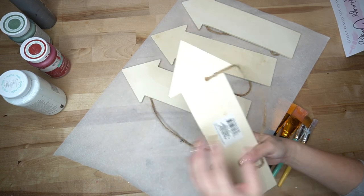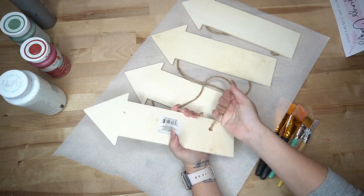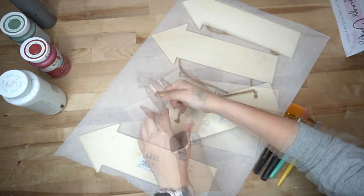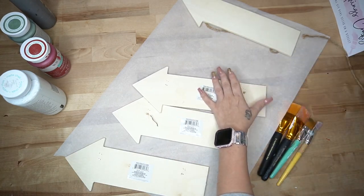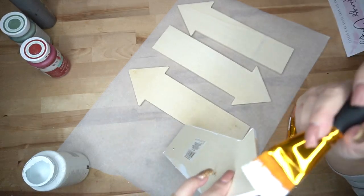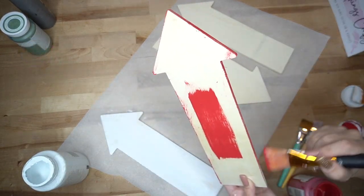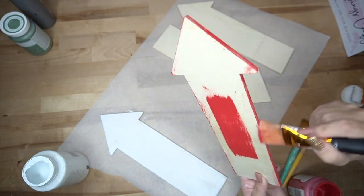Sweet friends, let's start off with DIY number one. We're gonna take four of these arrow signs from Dollar Tree and pull off those hangers. If I was in my She Shed, I would have definitely used my staple pull because some of the staples were left behind. However, I did not have the tool to pull them, so I just left them be.